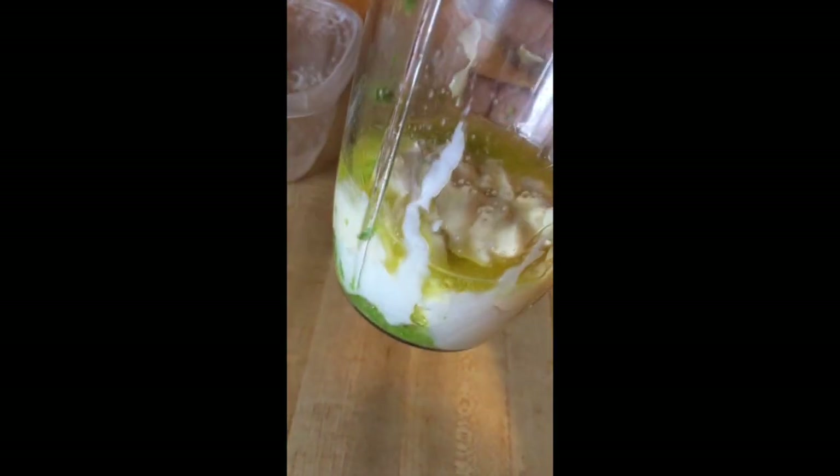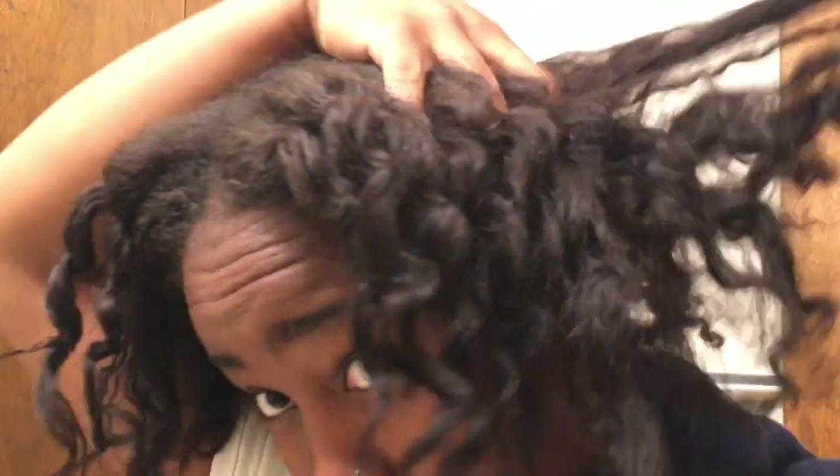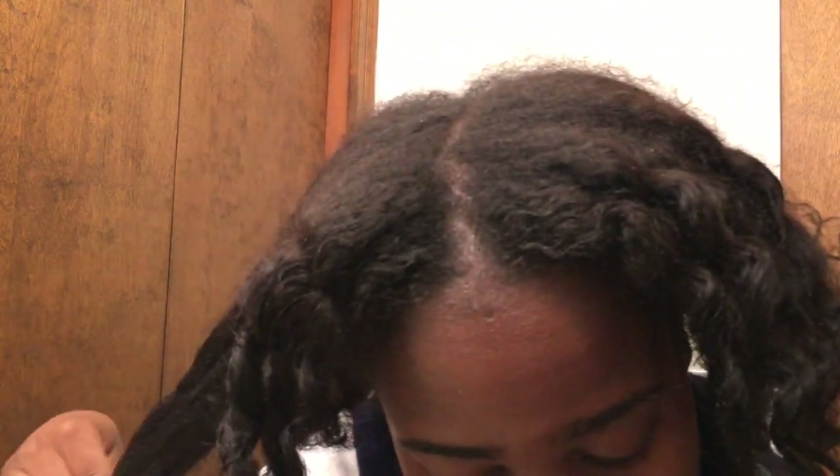Here's what it should look like after you have blended it all together. I'm starting out on really dirty hair — a really old wash and go — as you can see it's really dry and it needs some help.